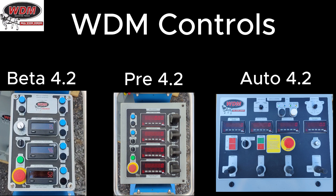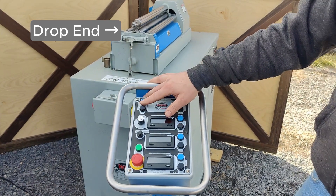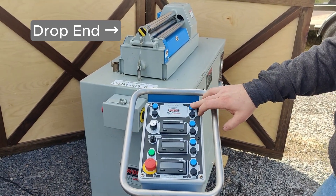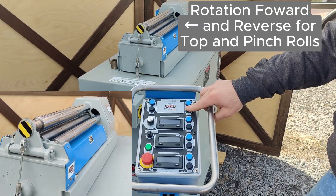Let's get started with the Beta, which comes standard with our four rolls. It has push button controls for the drop end up and down on the left, and then on the top right it has rotation forward and reverse push buttons as well.